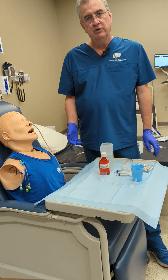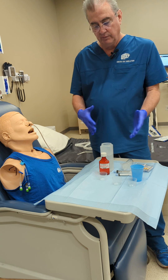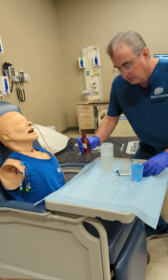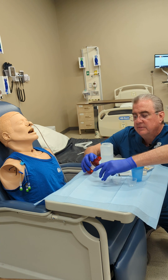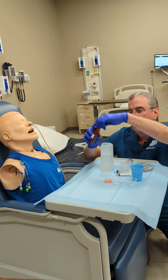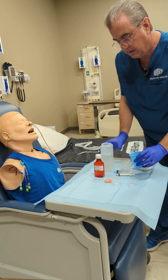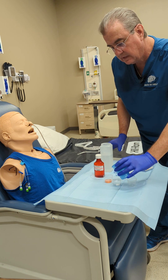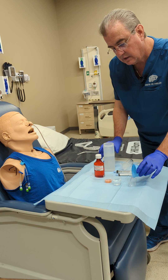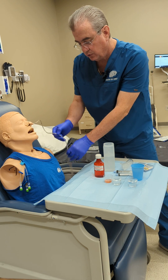This is another way to do NG medication administration. You've already seen the other video where we measured and verified placement. The order is 100 or 200 milligrams, so we're going to go with 2 mls. We're going to pour that, and then pour in the 30 ccs of water — there's your 30.